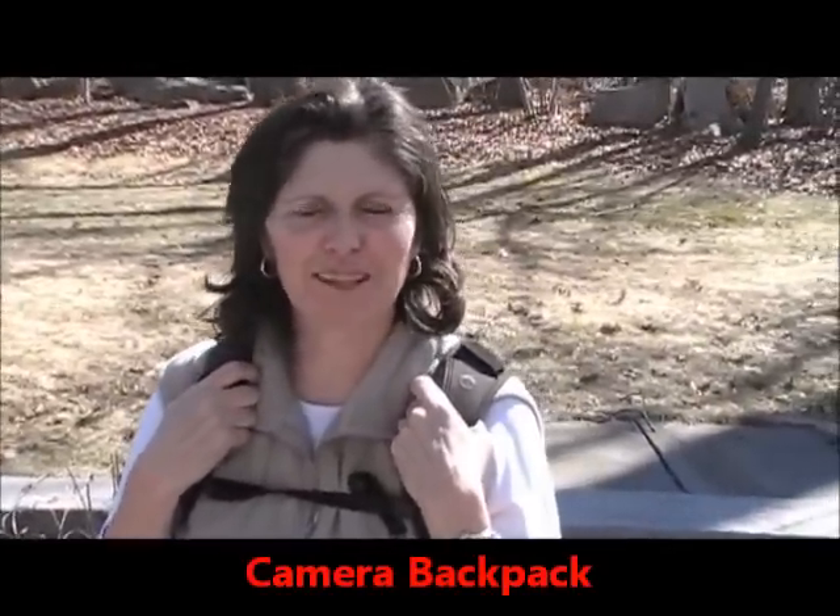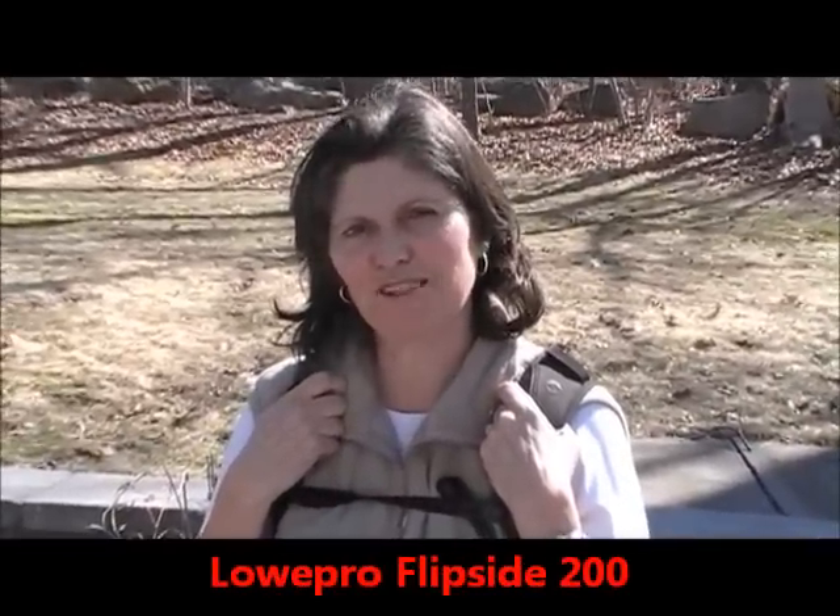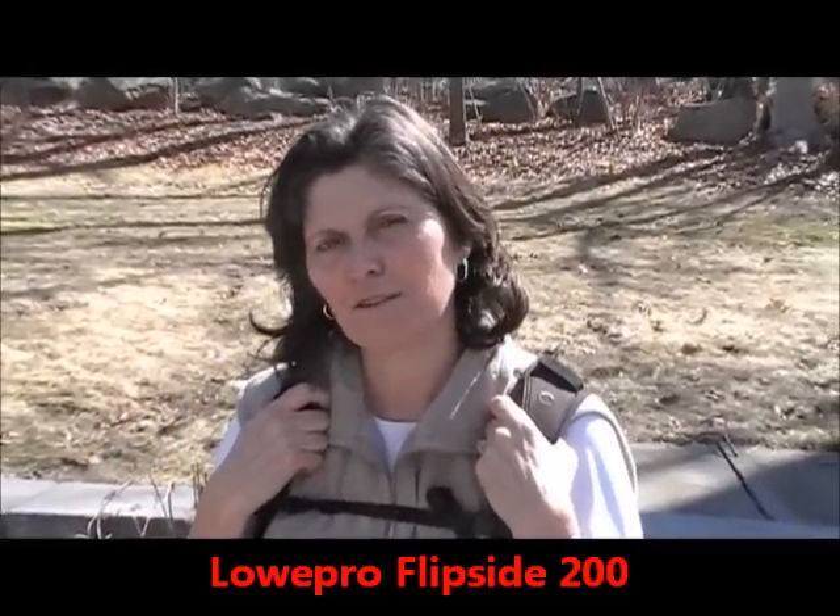Hi, my name is Kathy Marsh and I'm with Kathy Marsh Photography. Today I want to talk to you about one of my camera essentials — I'm wearing it. It's the Lowepro Flipside 200.